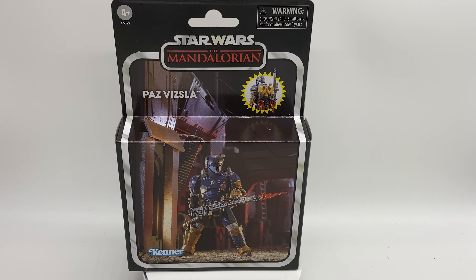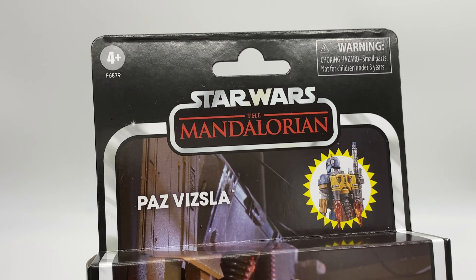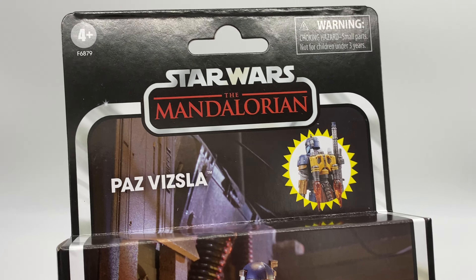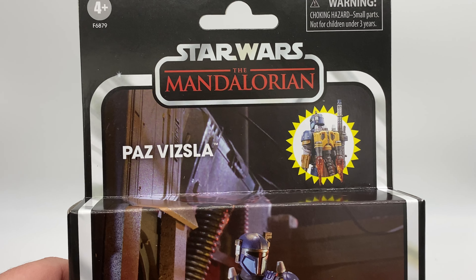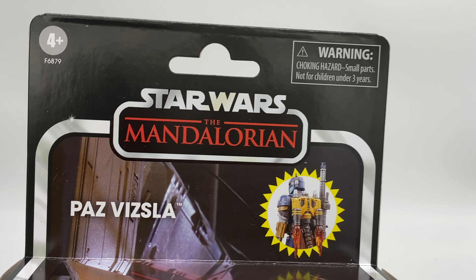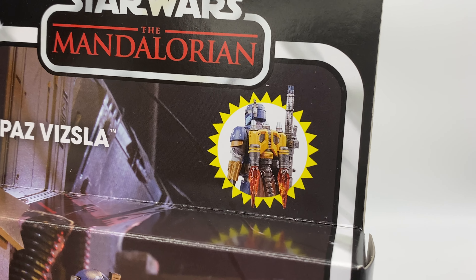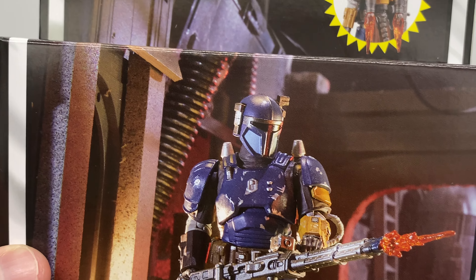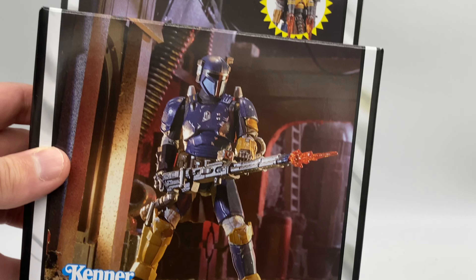Having a look, we can see that it's that same windowless style package that we've been getting for a while now. From what Hasbro said at Celebration, this is soon to end — thank Christ — because this packaging has just got awful. Anyway, Star Wars The Mandalorian, Paz Vizsla. We can see that it's a deluxe set because it comes with a huge gun and a backpack. We get a nice image of the figure itself there, with a Kenna logo.